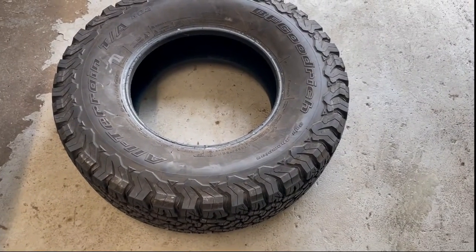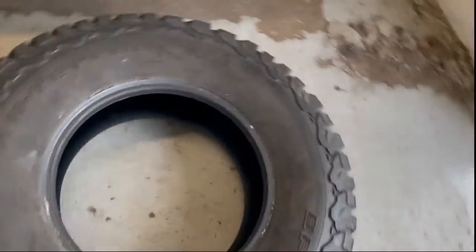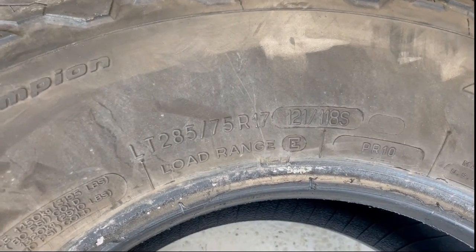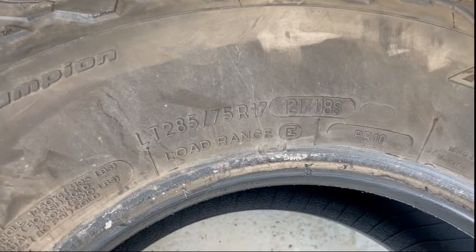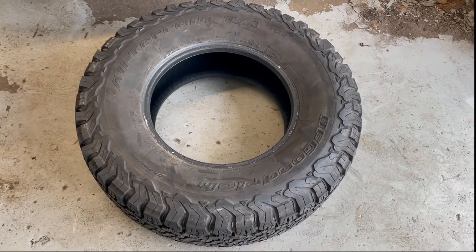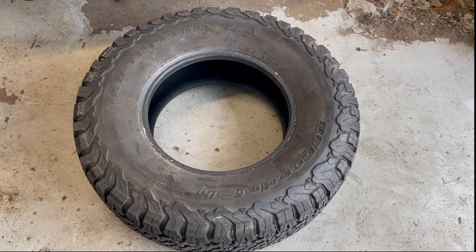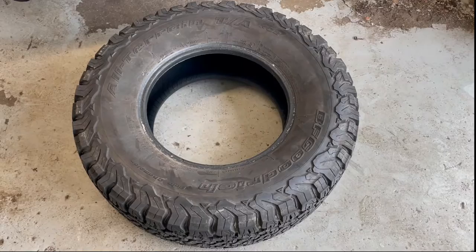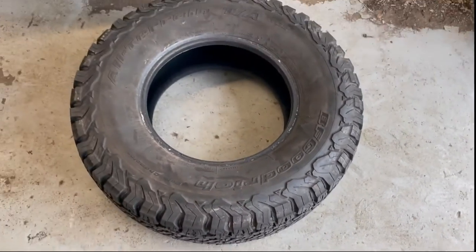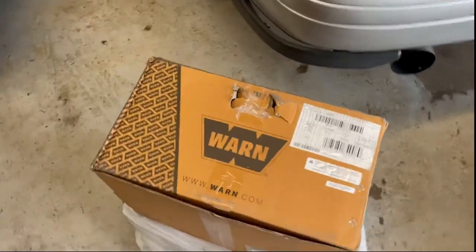He ended up finding a set of BFGoodrich KO2s, and the size he's going with is 285/75R17s. He actually found these used — someone bought them, put them on their Jeep for just a couple thousand miles and did not like them, so they basically sold them. They're like new; the little nubbies are still on them. He got five tires and five wheels.